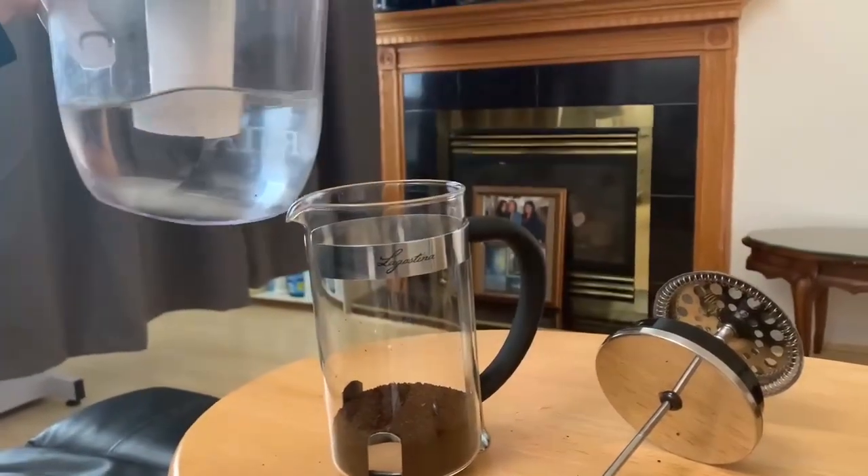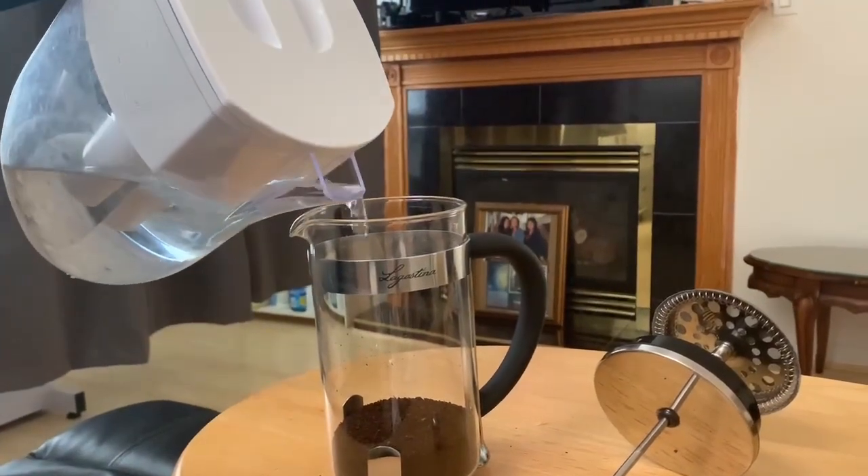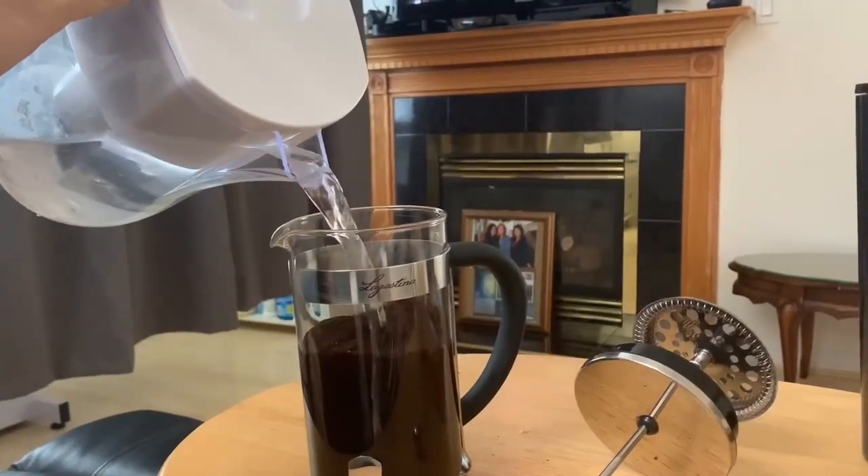Okay, next I'm going to add cold water to the coarse ground coffee and stir it for 1 minute.